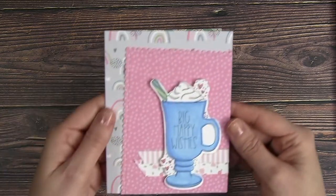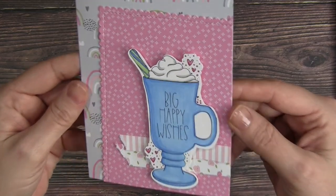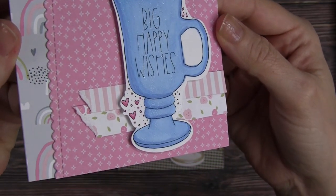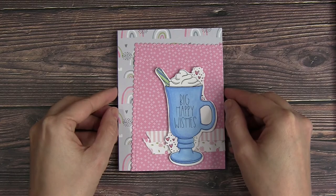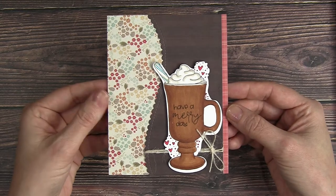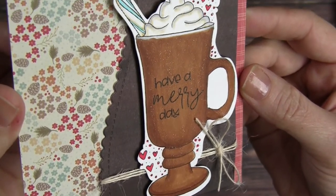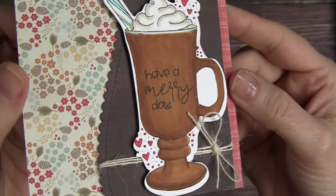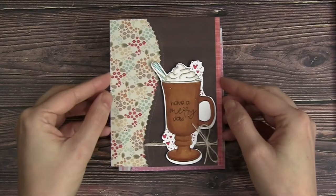I have another look using the same layout. This time I'm using some brighter, happier colors in patterned papers to make more of a birthday card. I filled in that mug this time — I did color it all in and I like the way that the sentiment kind of pops against that background. And then one more version of this card colored in like coffee or hot cocoa, with a Have a Merry Day sentiment. This is kind of a just-because card during the holiday season or a Christmas card — whichever, it works both ways. I just like the way this layout worked out as well.